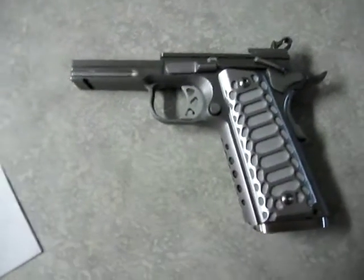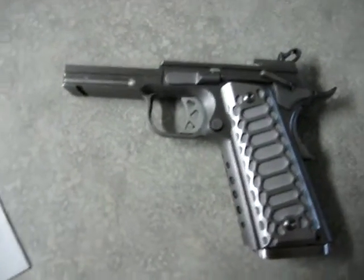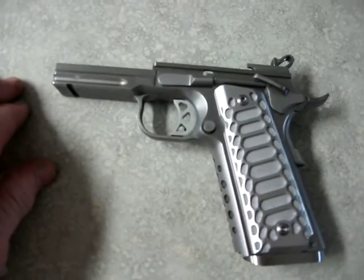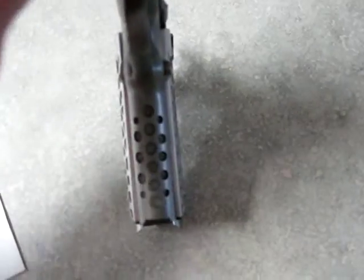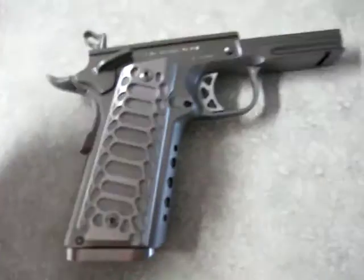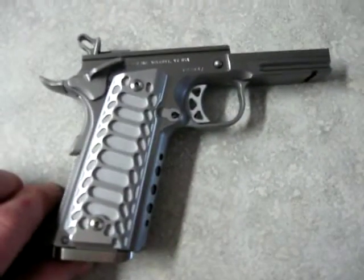Hey YouTube. I just want to do a little video of a project I started. This is a 9mm 1911 I'm building. This is a Foster's Industry frame — it's the Recon model, stainless.